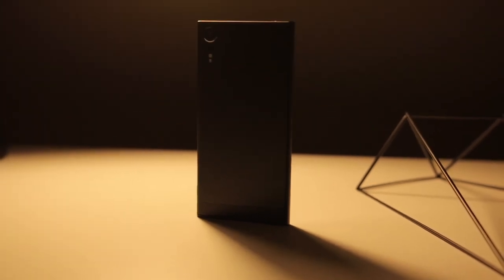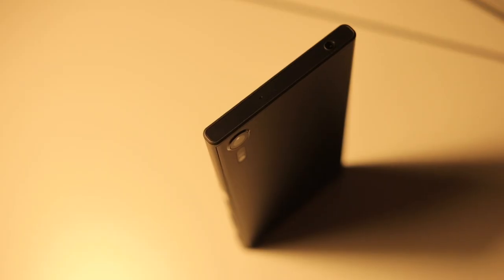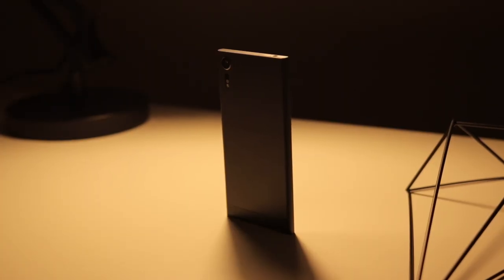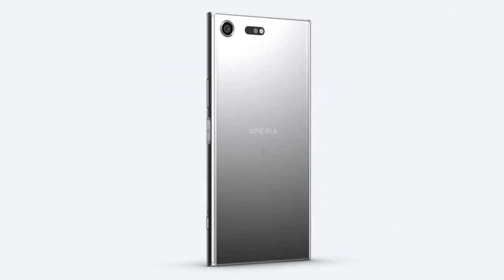You could say the design is getting kind of stale at this point, but I wouldn't totally agree. What Sony did here is made a phone that might not look totally fresh this year but still looks gorgeous. If you want a more brand new look, wait for the Xperia XZ Premium.